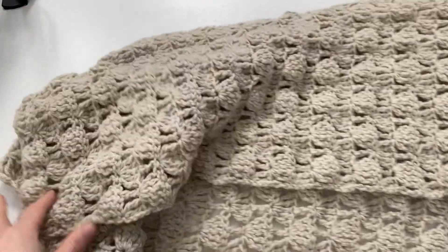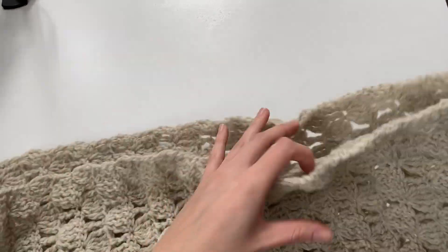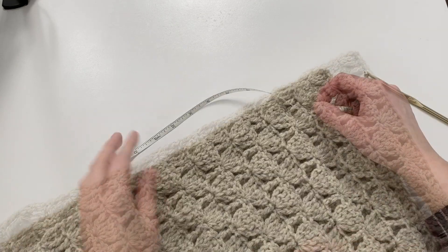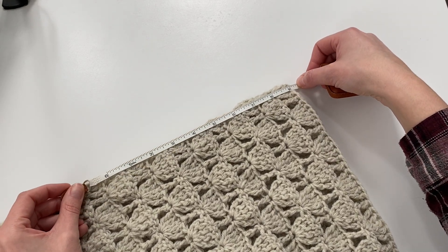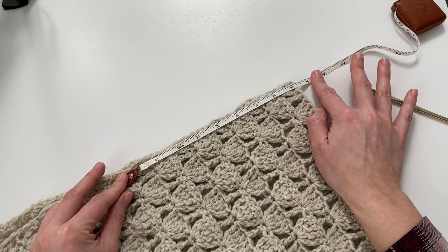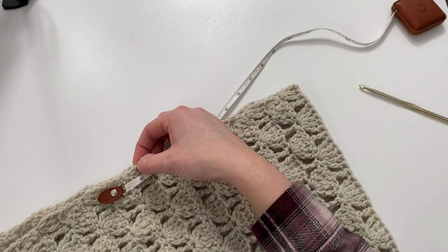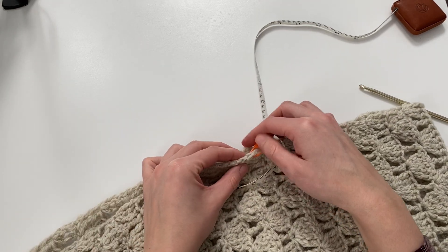We're going to be doing the same process with the sides of our sweater, working from the bottom up and then leaving the armhole unworked. Go ahead and take your measuring tape and measure from the shoulder seam down. Depending on your size, your arm opening will be different, so you'll want to measure out a different length for each one. I'm making size extra small/small, so I'm going to be measuring out a total of eight inches. Using a stitch marker, place it right at the eight inch mark so you'll know not to work your slip stitches past this point.